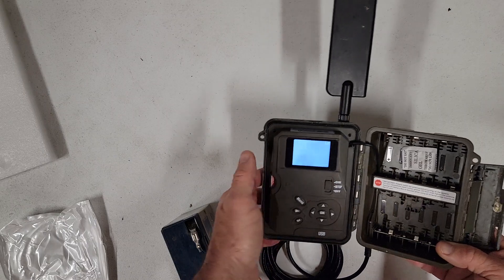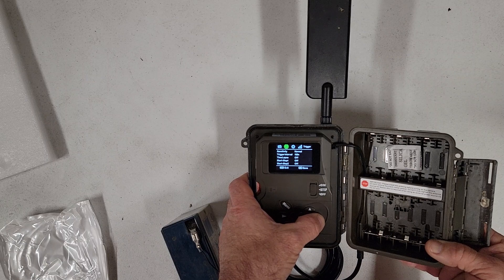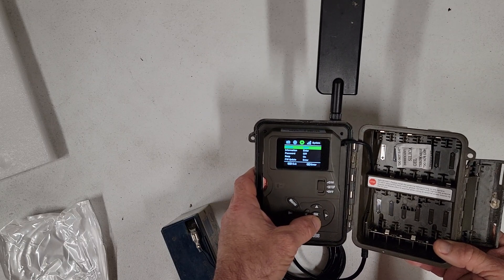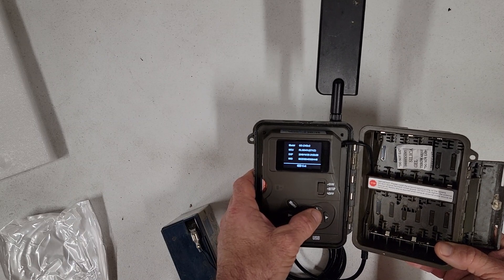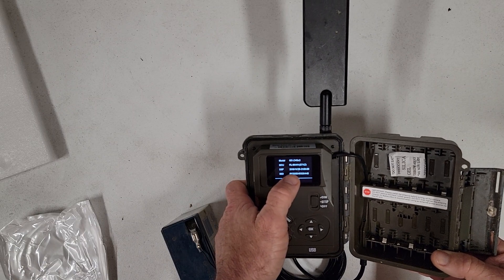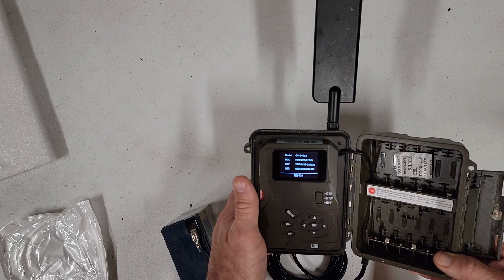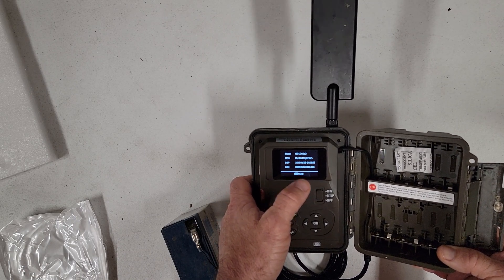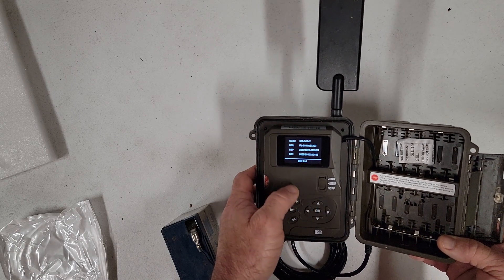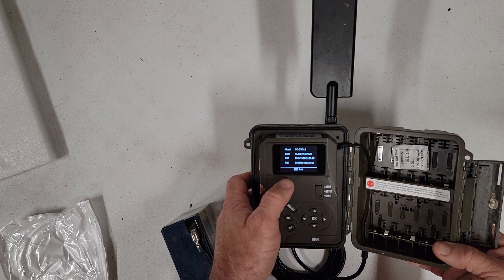So what else we're going to do — you can see you've got full signal. We're going to go and check camera info and see if it's the correct firmware. DSP 1125, 2019. I can't remember exactly which firmware was on it before, but I believe it was much older than that — I think it was early 2019.